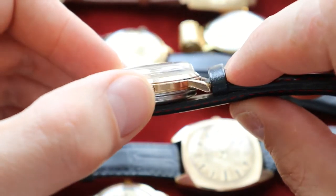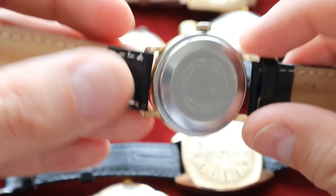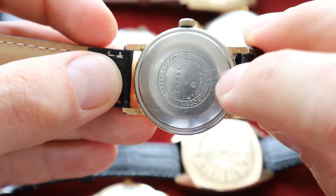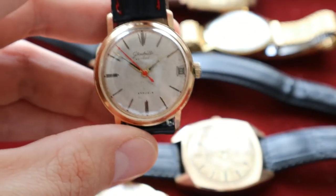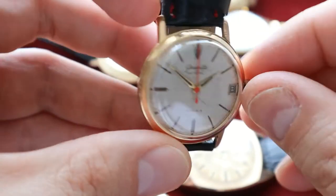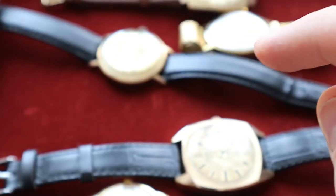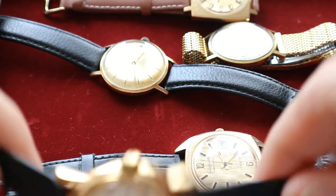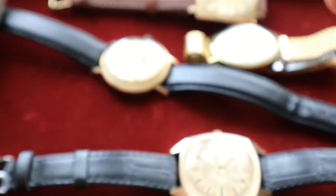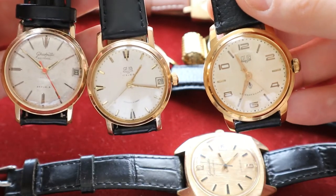The watch is working just fine and the gold plating is nice all around. You can see the crown is also in pretty good condition — it could be better of course, but the small 'W' logo makes the difference. This is post-Second World War era. The red second hand and the 'W' mark on the back of the watch together identify it.